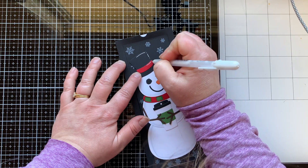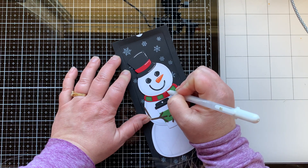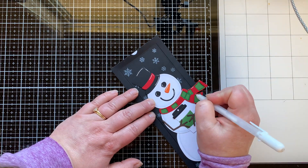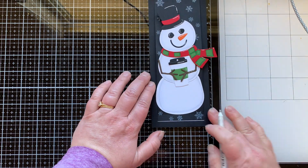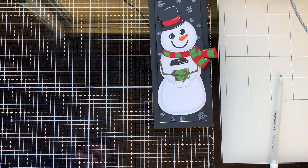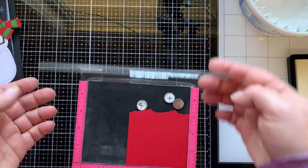Now I'm going to bring in my white gel pen and add some white highlights to all these die cut things. I love using my white gel pen — sometimes I feel like maybe I go a little bit overboard with the white highlighting, but I just feel like it really helps bring the image to life. I'm actually going to bring it back and use it more even later.